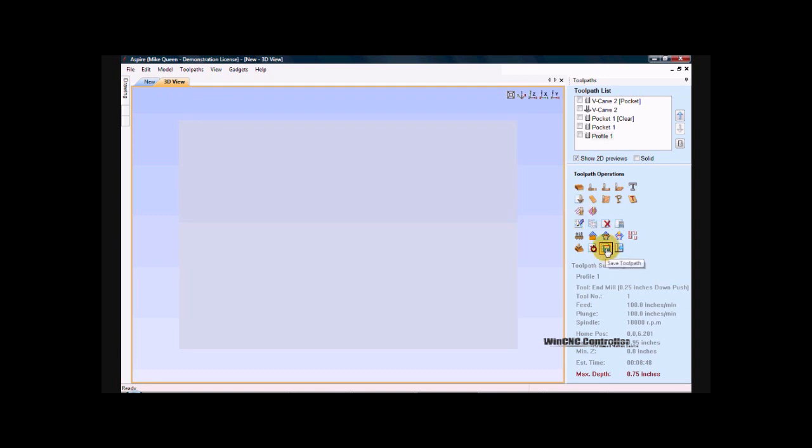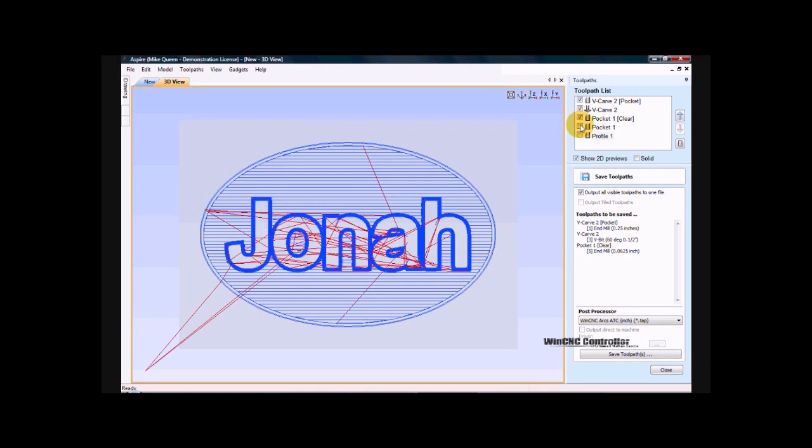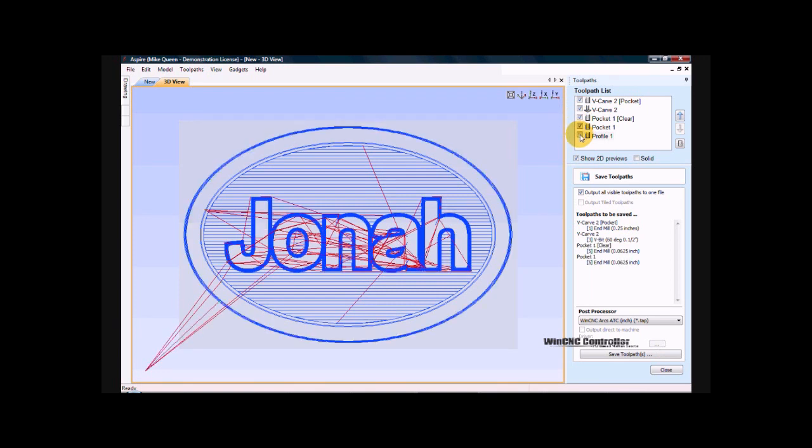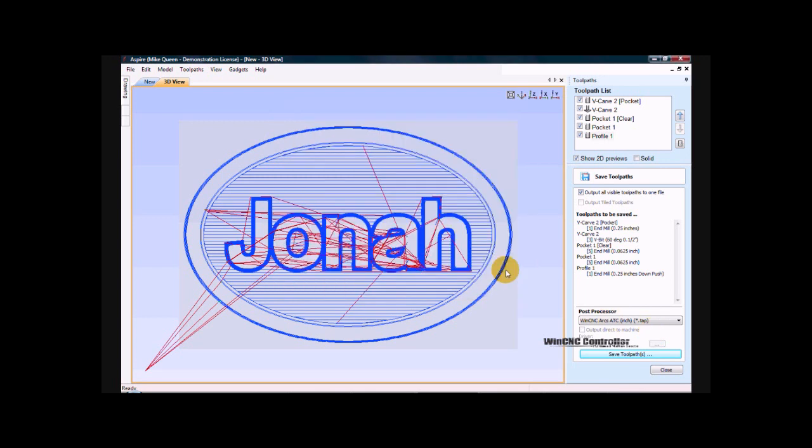I go to close. I go to save toolpath. I want to select all of them because I'm doing this on a tool changer. I select the post processor that I want to use — in my case I'm doing it on WinCNC. And just save toolpath. I give it the name that I want. I click save. And it's done.